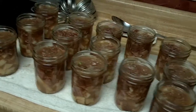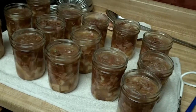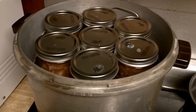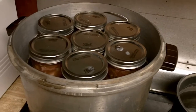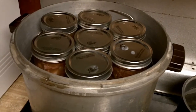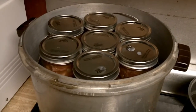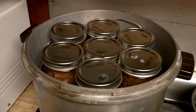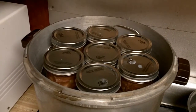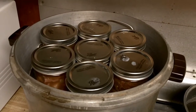We're going to put these in the canner. For my area it's 10 pounds of pressure for an hour and 15 minutes on pints — but check your local area to see what you need. Got them all loaded into the canner, going to put the lid on. I always put about 4 quarts of water in my pressure canner down in the bottom — you don't have to cover it like a water bath. And don't forget to splash in some vinegar to keep the sediment from settling on your jars and lids.